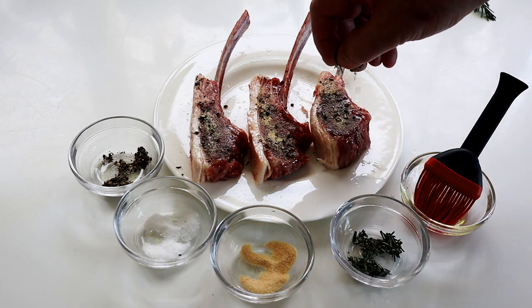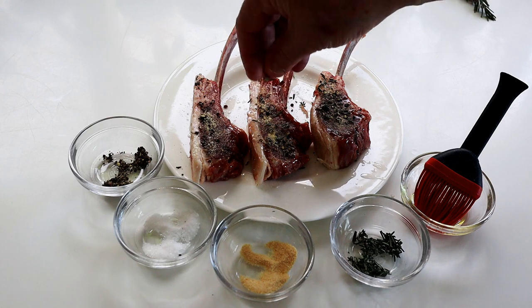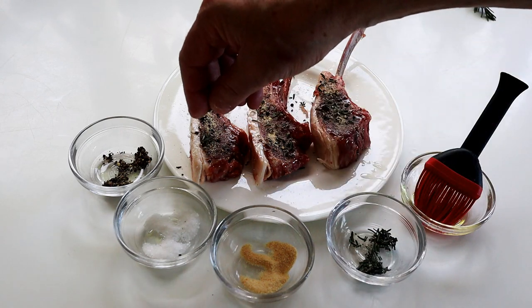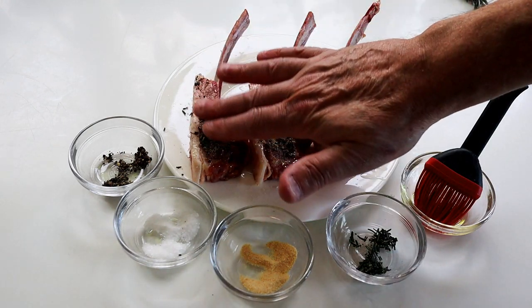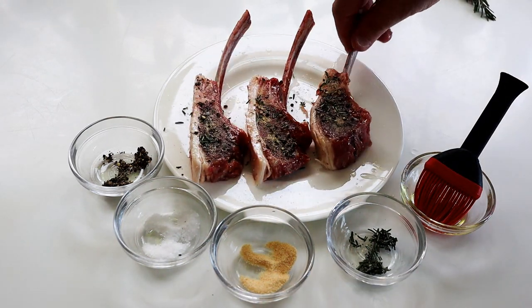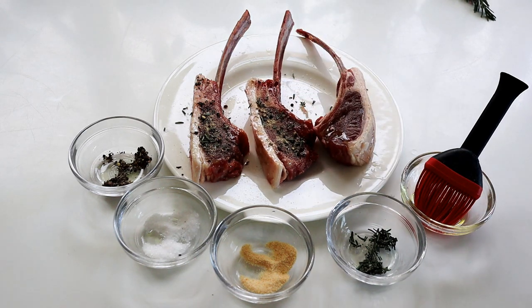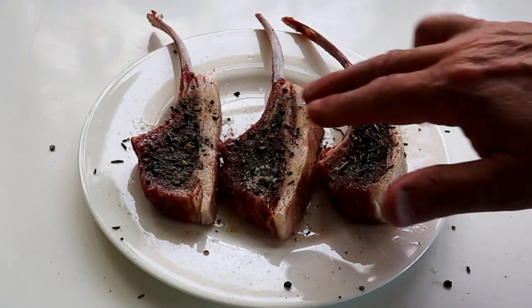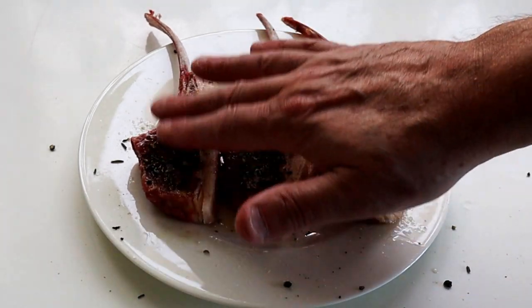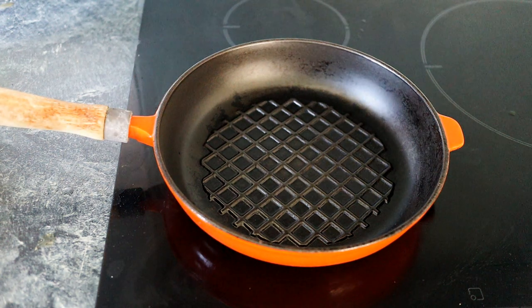I've also got some fresh rosemary. You could use dried rosemary, that's good too. Just pat that in a little bit, then turn it over and do exactly the same on the other side. Done on both sides - just pat the mixture in there. Now they're ready to take over to the hob and get on with the cooking.